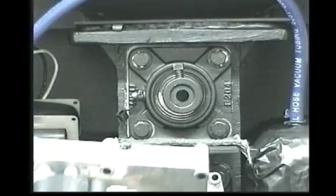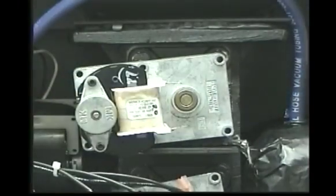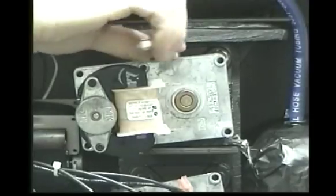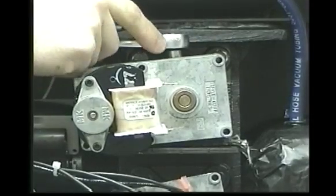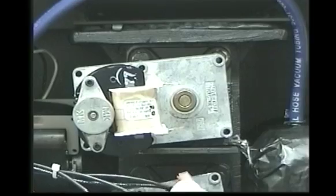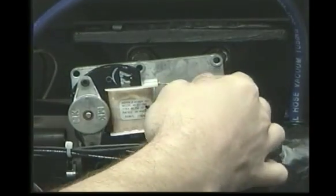Replace the auger motor. Tighten the set bolt on the flat side of the motor shaft and connect the power source wires.